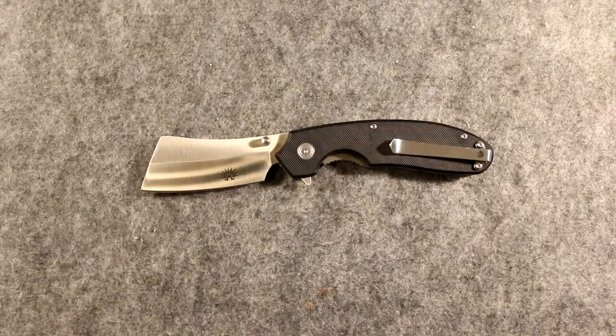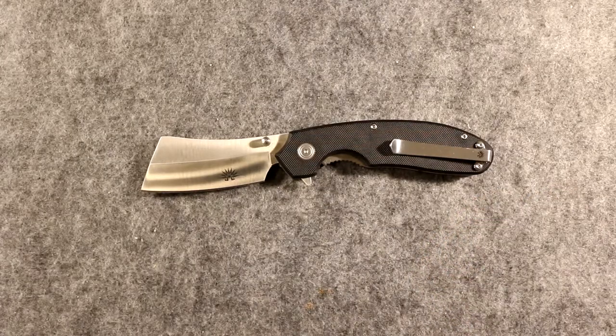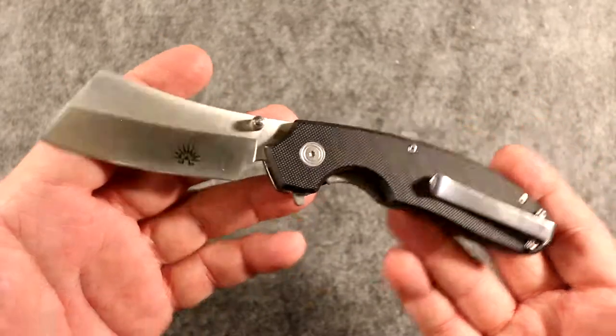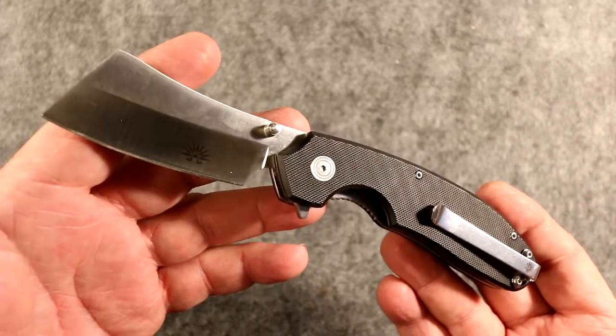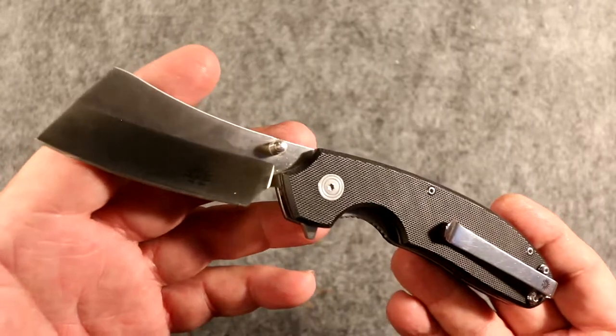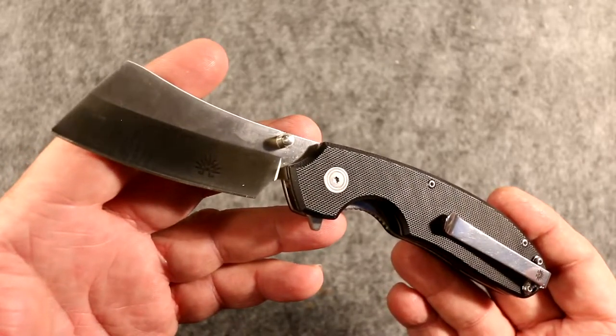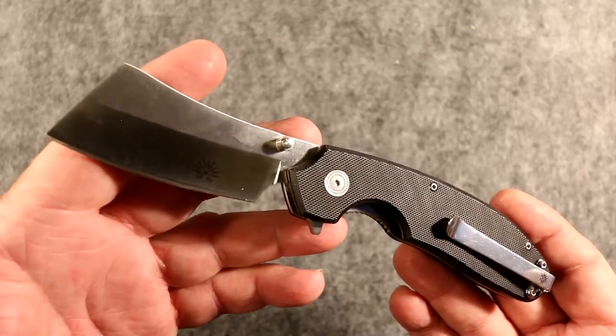This is the cleaver flipper, spring assisted, AUS8 blade with a G10 handle. I don't need to say any more — go check it out, pick one up, and be cool. I'm Uncle Snaff, I am out of here. You've seen my review — enjoy, have some fun out there. See you.